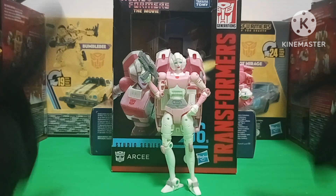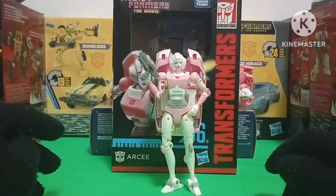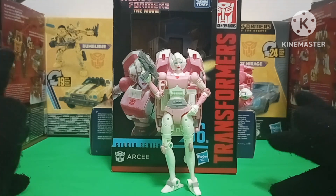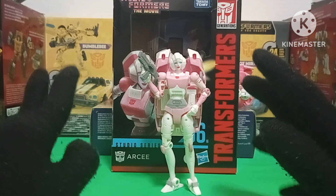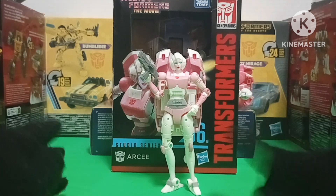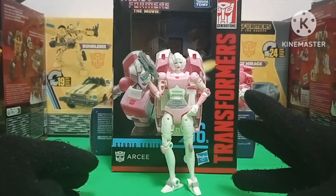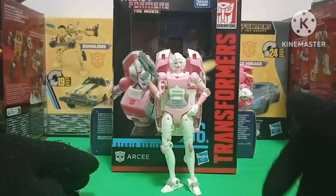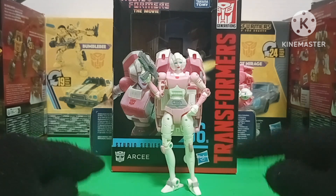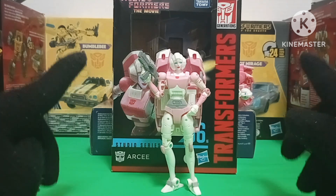It's time for my final thoughts on the Transformers Studio Series 86 RC. What else can I say besides what I've been saying several times throughout this entire review — this is just a way better RC figure than the Earthrise RC. She just looks better, transforms better, and has way better plastic quality. Do yourself a favor: replace your crappy Earthrise RC with this Studio Series 86 RC. And the best part is that you could find her for way less than her MSRP — I got mine for only 15 bucks.